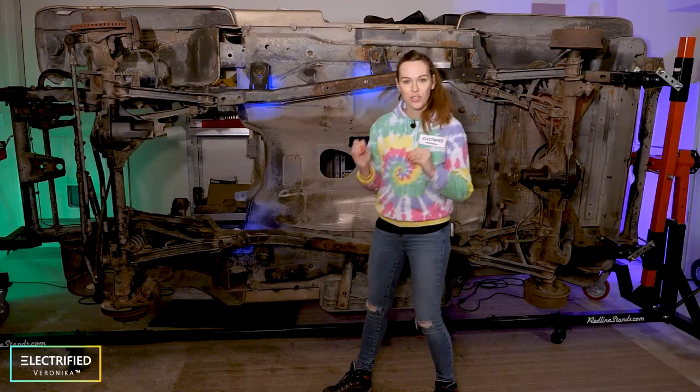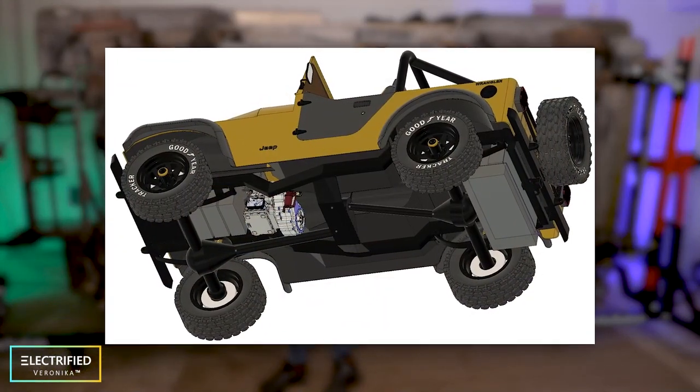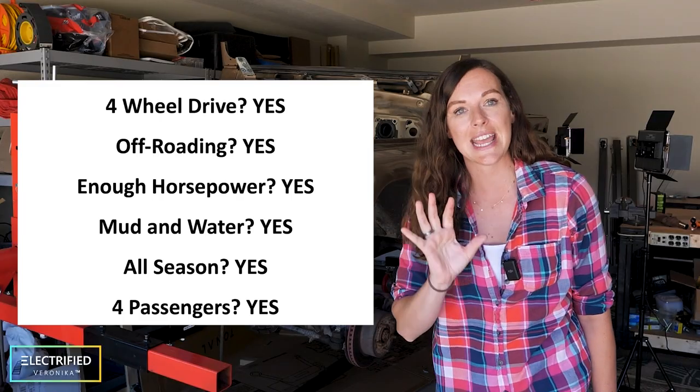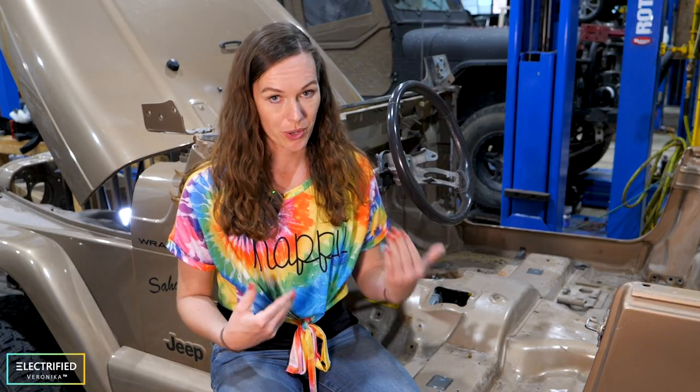When you want to start out with an EV conversion, you will realize that there are quite a lot of options on how to do that. If you follow this project from the beginning, you know that we set our requirements: we want to take it off-roading, we want to go at least 100 miles on one charge, we have a maximum speed of around 80 to 100 miles per hour, and we want to keep most of the functions that the original Jeep used to have. Every time you form such a requirement or expectation of your EV conversion, you will affect how your electric powertrain looks like and the power that you need for your electric motor.